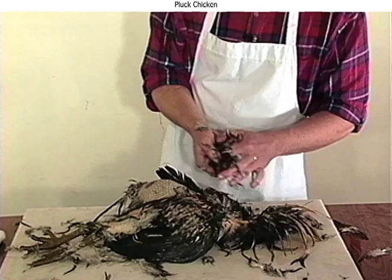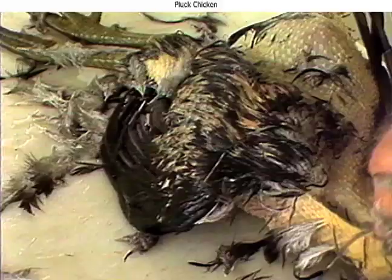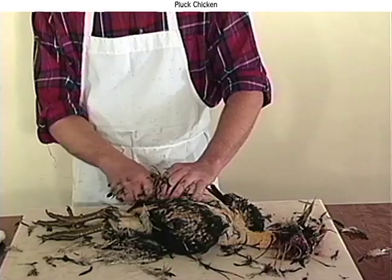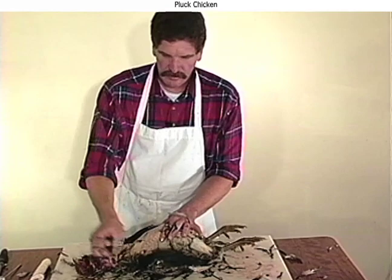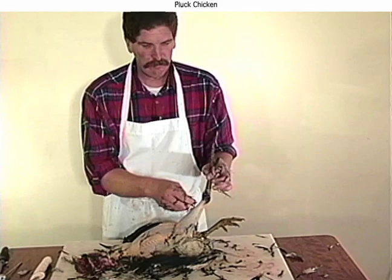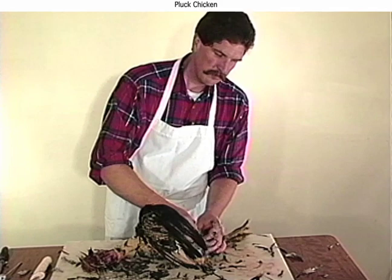Chickens are inexpensive when you buy them cut up at the store, but sometimes when you're culling out your flock of old hens, or sometimes raise a few broilers, I think you end up with a more superior piece of meat. You know exactly what's gone into them. You might find it easier if you hang these birds by their feet — that way you haven't got to turn them as much. This was a young rooster, about six months old. I just found I had a couple more roosters than I needed. My hens lay better with one or two roosters, but I usually don't need any more than that.